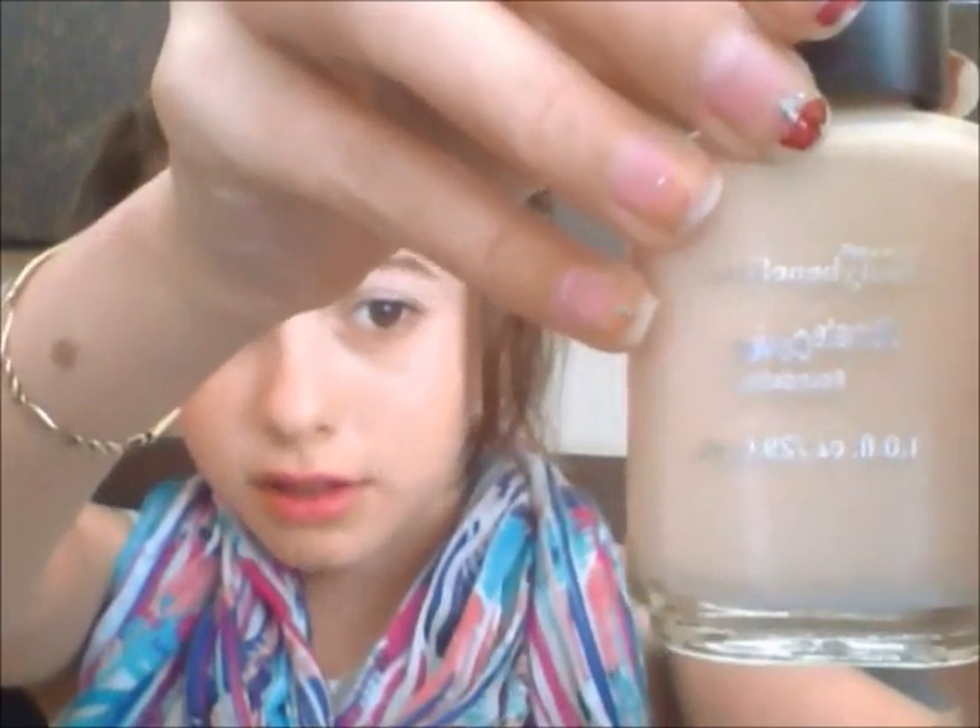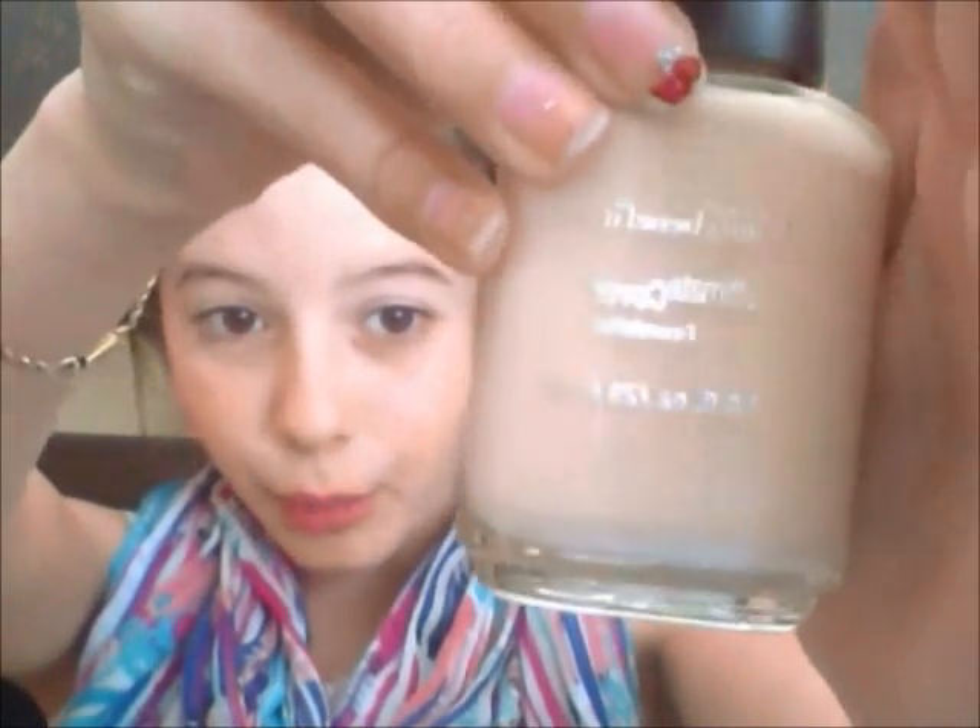This is in the color Nude — I got this at Walmart. Basically, what you do is open it, then it's easier to put it on top of your hand. You just want to dab it there, about that much.